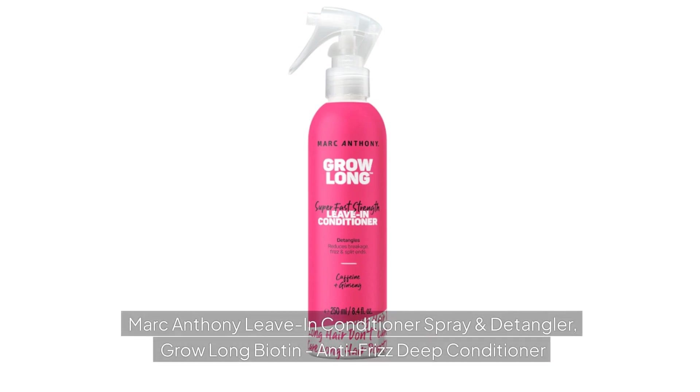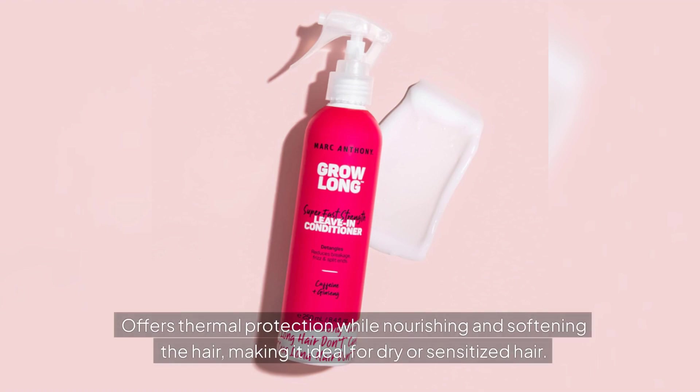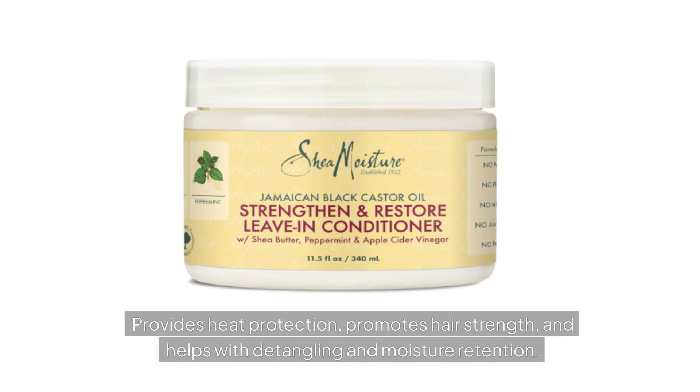Marc Anthony Leave-In Conditioner Spray — Grow Long Biotin Anti-Frizz Deep Conditioner — with caffeine, ginseng, and vitamin E, detangles, smooths frizz, and gives hair the strength it needs to help reduce split ends and breakage. Shea Moisture Jamaican Black Castor Oil Leave-In Conditioner contains Jamaican black castor oil, shea butter, and peppermint oil, providing heat protection, promoting hair strength, and helping with detangling and moisture retention.